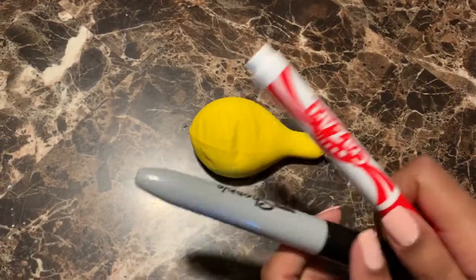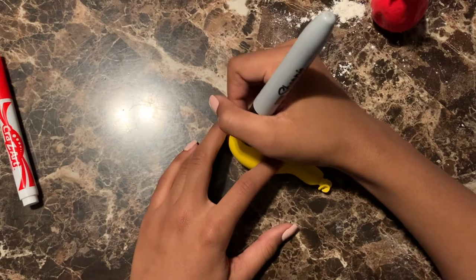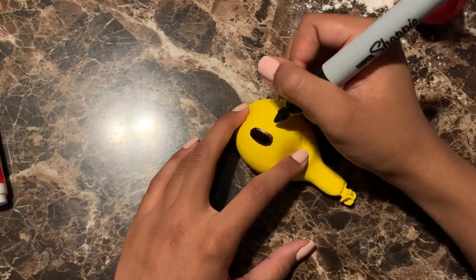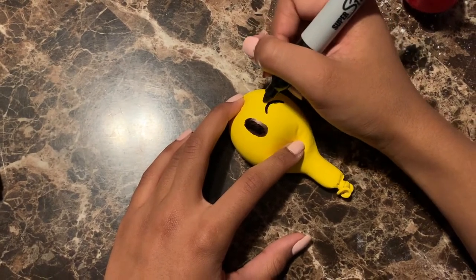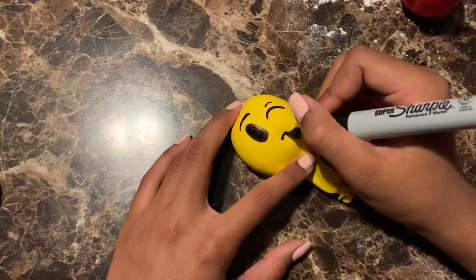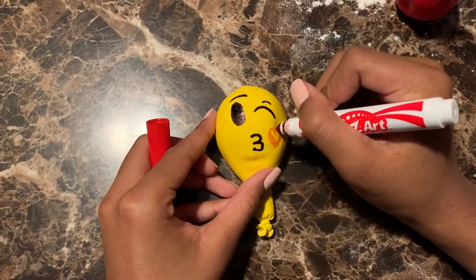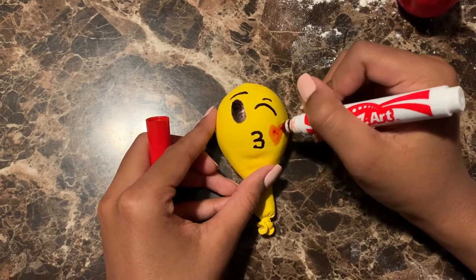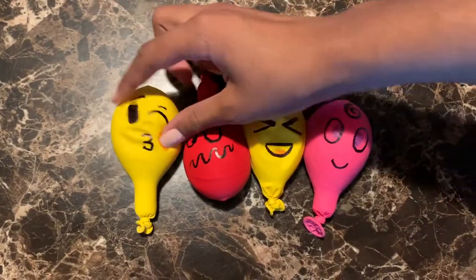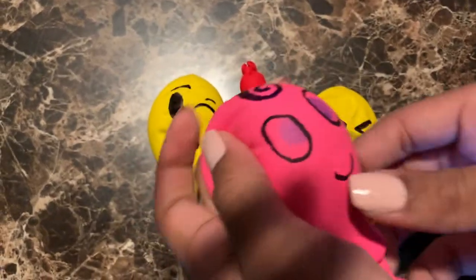This part is optional. I'm going to take my markers and draw a face. You're going to let that dry for about 10 minutes. I finished up drawing some faces on a couple of balloons and the stress balls are all done — there you have it, squishy stress balls.